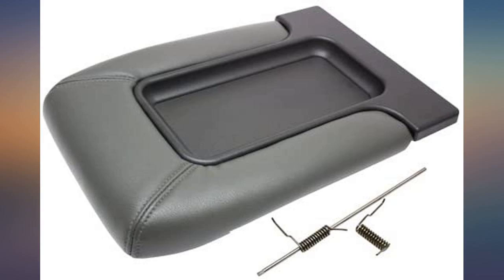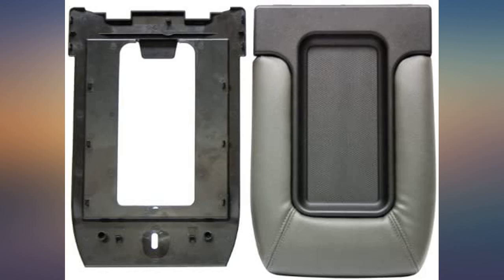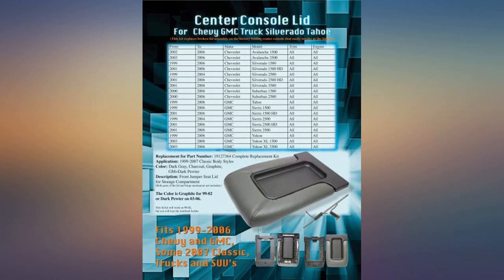Looks great. Detailed installation instructions. Fits well if not perfectly. The kit contains all of the parts you could need: springs, hinge pin, inner cover, and console lid. The cover inside of my new console lid doesn't want to stay snapped in place at the end — it is a minor annoyance and does not interfere with the function of the console lid.